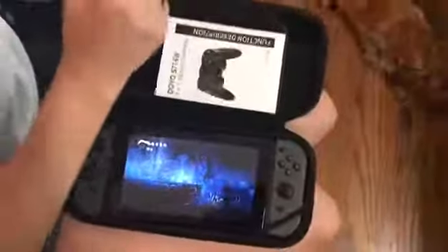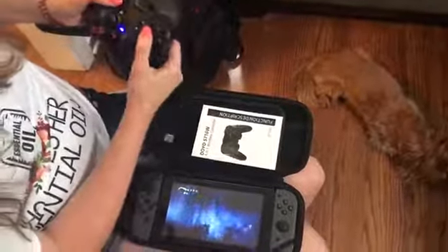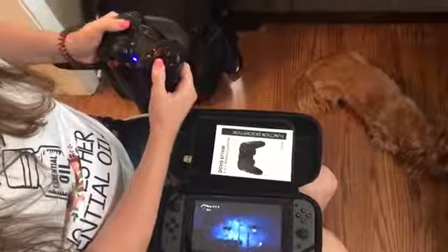I already got it hooked up on a game right here. So we're going to go through — you have your two joysticks, you have different buttons here, you've got these two buttons on each side. You can see that I have my sword out, that's cutting stuff down.